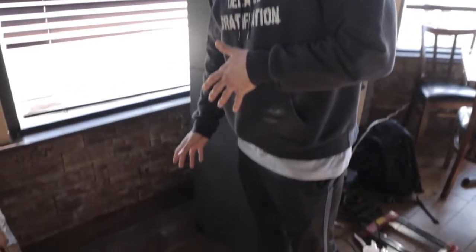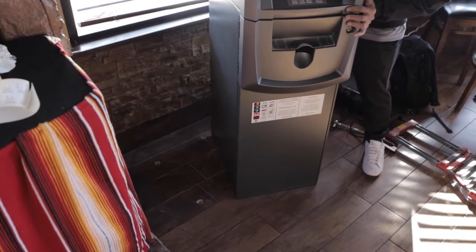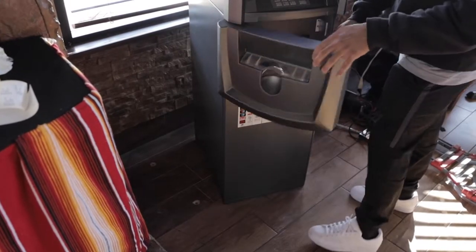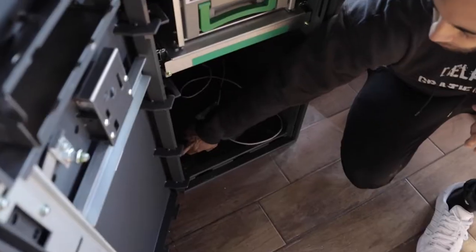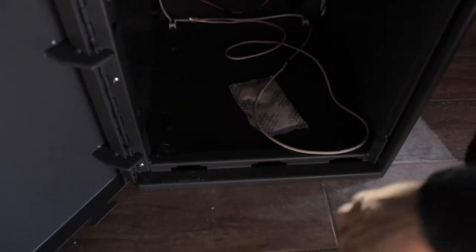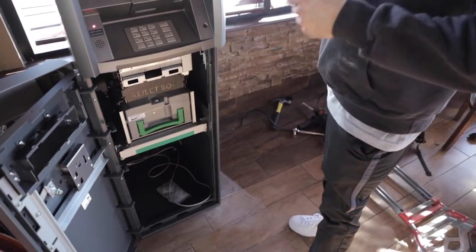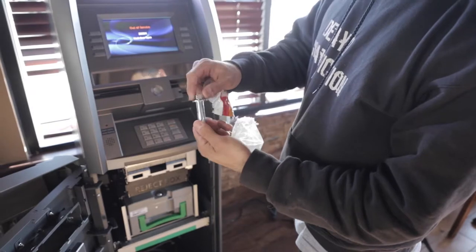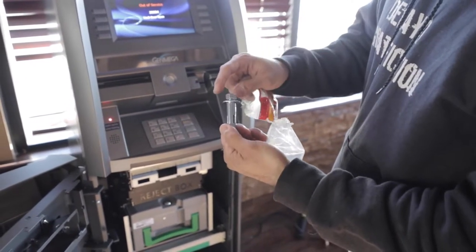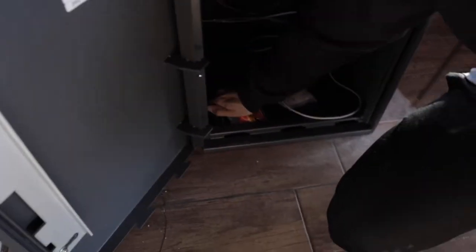Now that I have my holes drilled, I'm going to move the ATM back over and line up those holes with the holes on the ground. You can see the drilled holes right there. Now I take my anchors — these are half-inch by 2-and-a-quarter anchors — and put one in each corner. You want to slide the anchor down just a little bit, not all the way up, because when you start hammering you'll mess up the threads. Then you slide it into the hole.